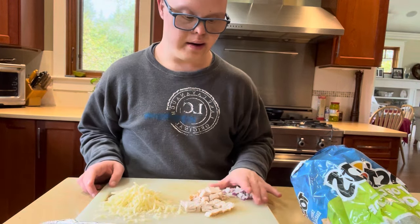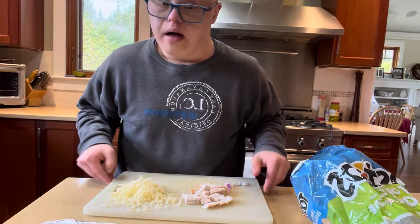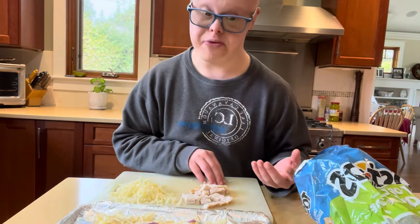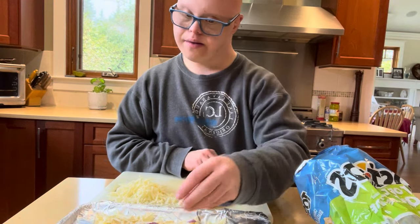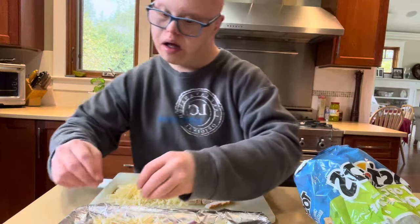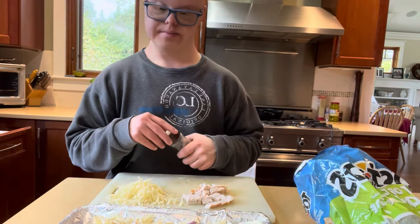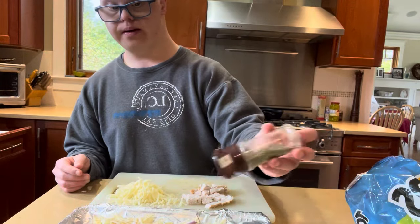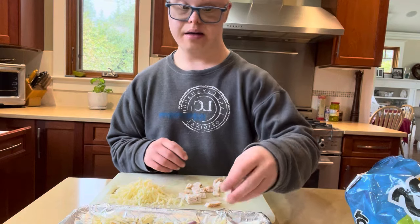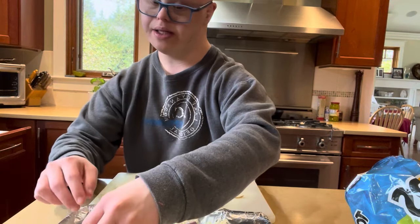Then you're gonna put on your onion, just like this. Think of nachos like a flatbread — whatever you like on a pizza, you can do whatever you feel like. Next we're gonna put on some Italian seasoning, then put on some chicken all over, because you don't want every single bite to just be onion, cheese, or just chicken.